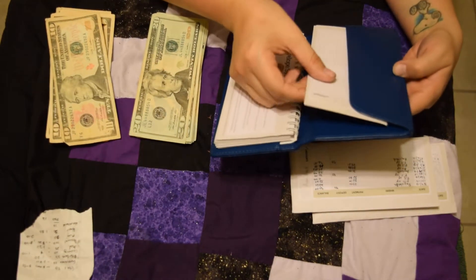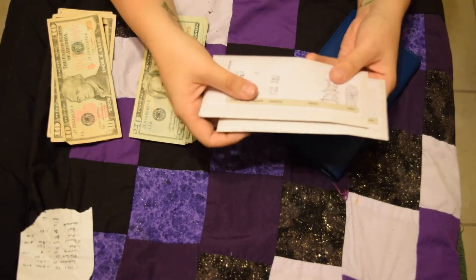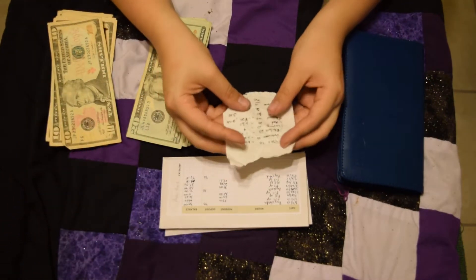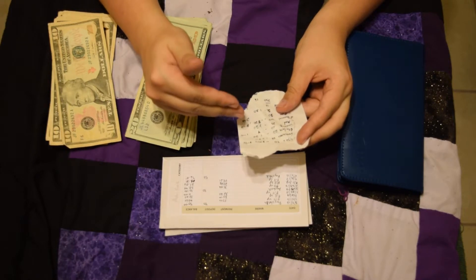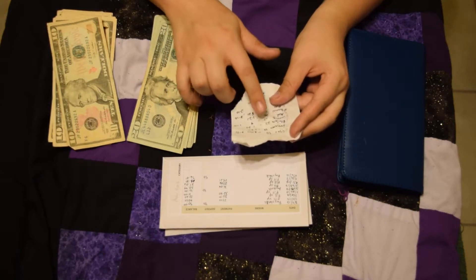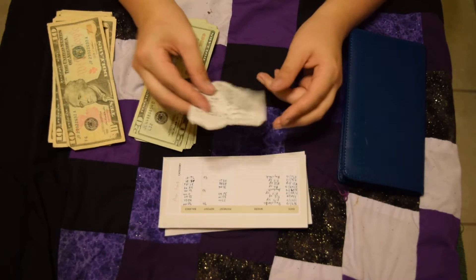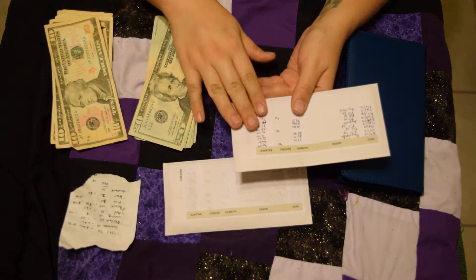The kit comes with a couple of loose envelopes, which I use for my gas and my fun money. This here is a very sloppily written sheet — it's how I figured out how many 20s and how many 10s I needed from the bank. I'm just going off of this to make sure I put everything in correctly. I've already balanced what I'm going to be adding today, so let's get started.